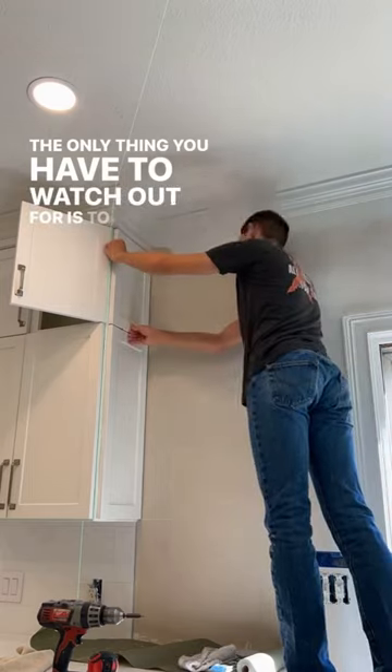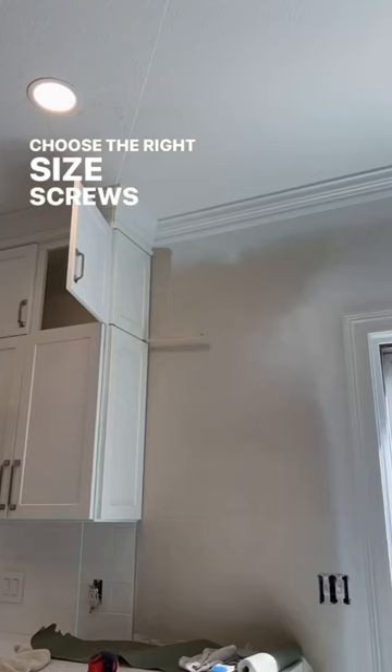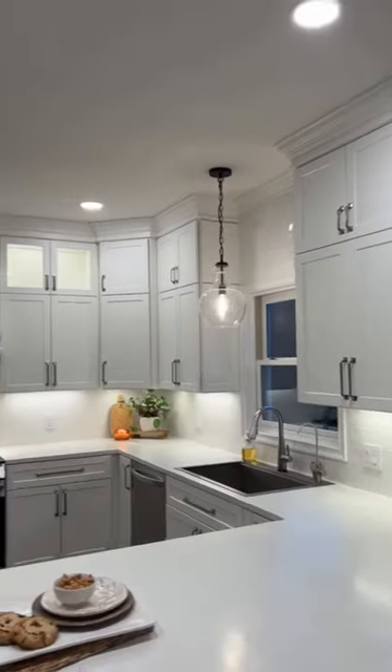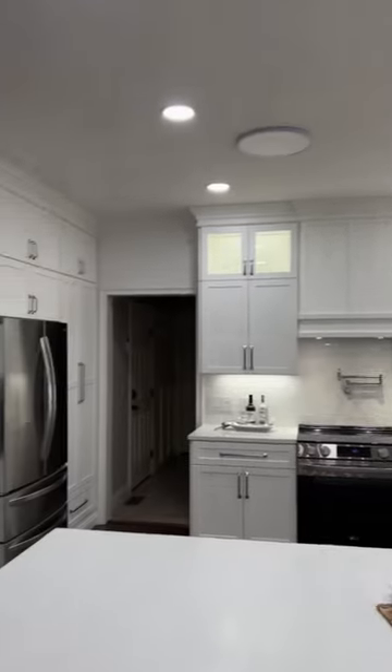The only thing you have to watch out for is to make sure you choose the right size screws so you don't accidentally drill through the front of your cabinet door. In the end, I think this is a super easy process that makes your kitchen look so much more custom. Let me know what you think.